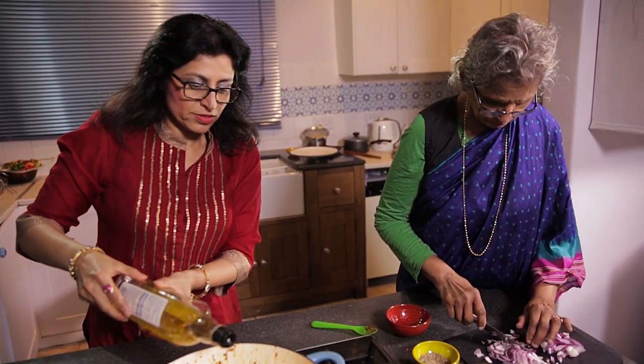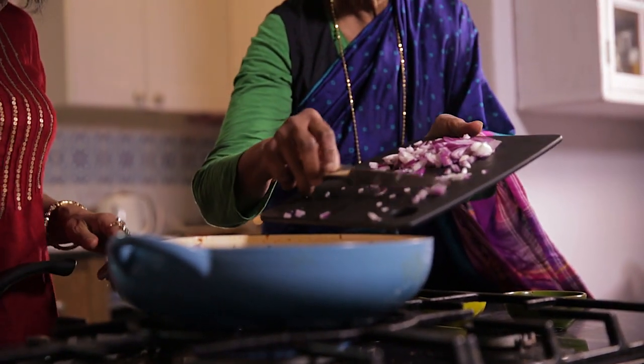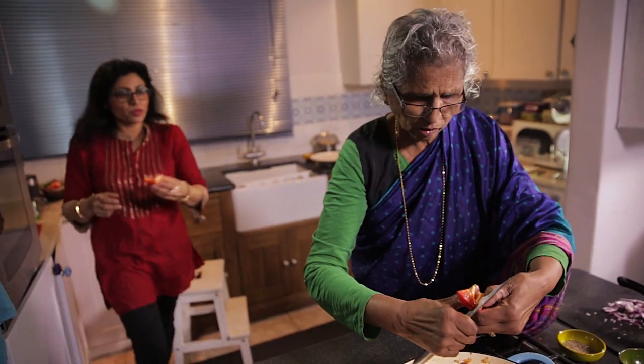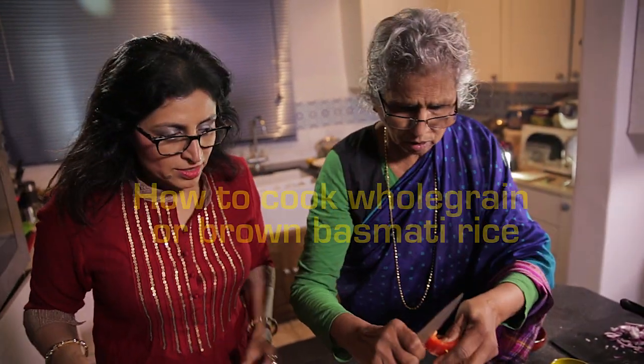For me, and I'm sure for many Asian families, cooking rice has been an integral part of our culture and cuisine over the years. I've learnt a lot about Indian food and past traditions from my mother, and in turn I've given her some new ideas on cooking different kinds of rice.